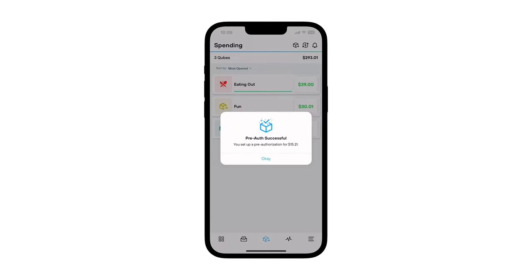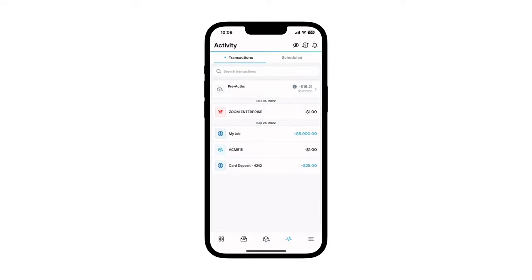Once you authorize the amount, funds will be held with a pre-auth tag and can be seen in the activity screen.